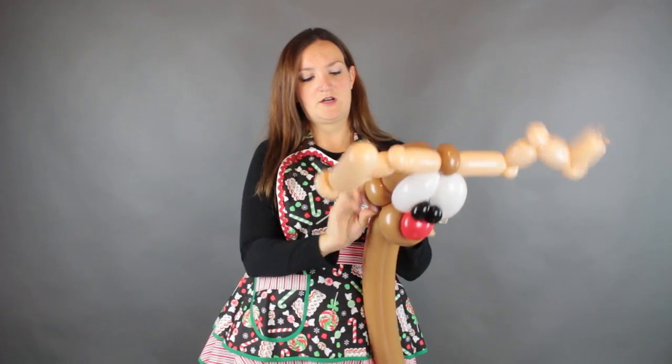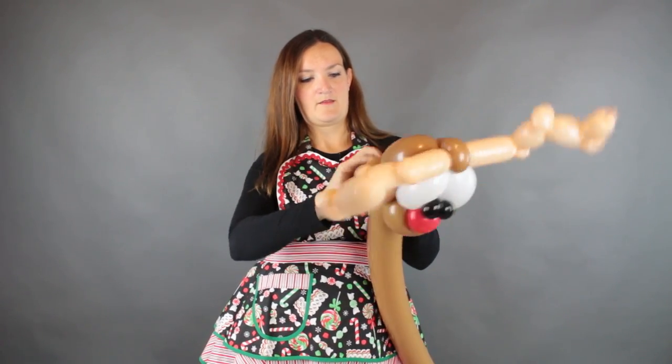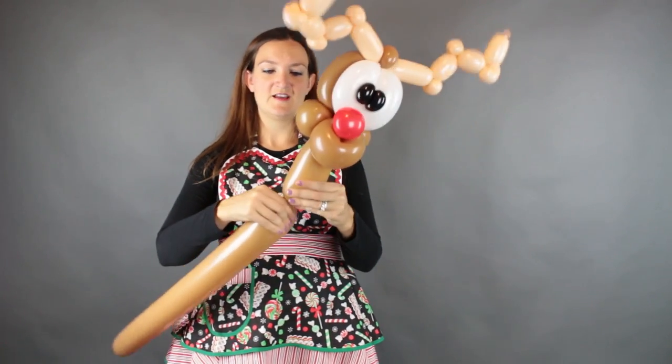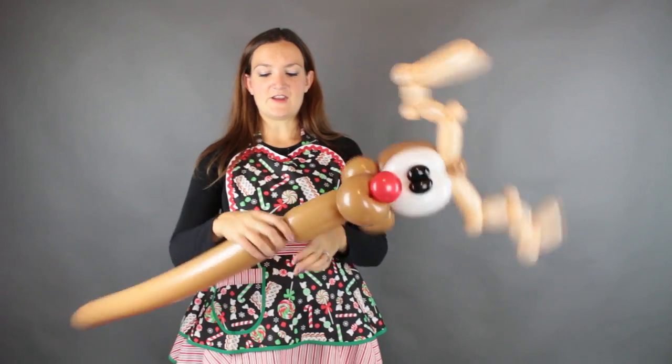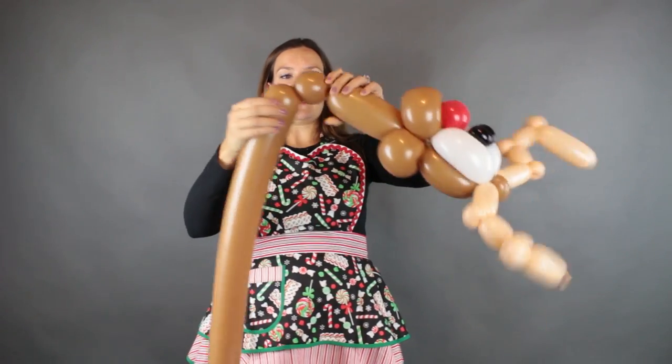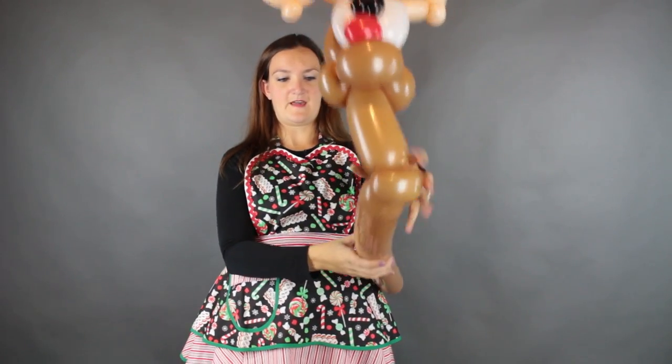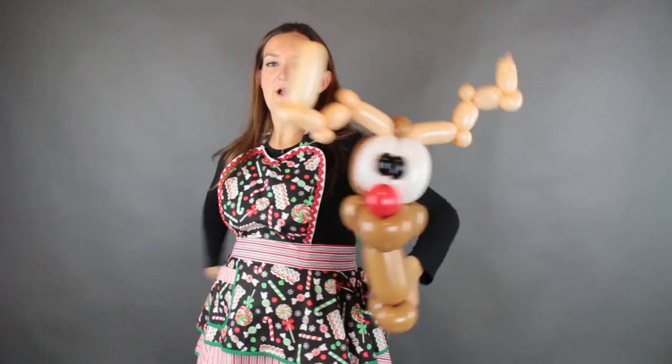We're just going to wrap the nozzle of this up into the head of our deer. Reindeers aren't giraffes so you don't need his neck to be too long — just make a twist wherever you want his head to be, right there is about good. You're going to put a pinch twist right after that — bubble and twist. Now we're going to use this balloon to wrap around. If you have a little kid it might go all the way around, but I'm a pregnant lady and it's not going to go all the way around me right now.